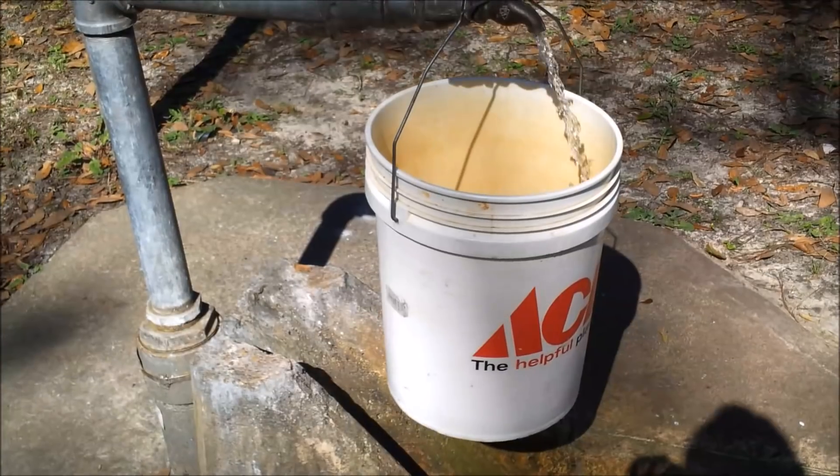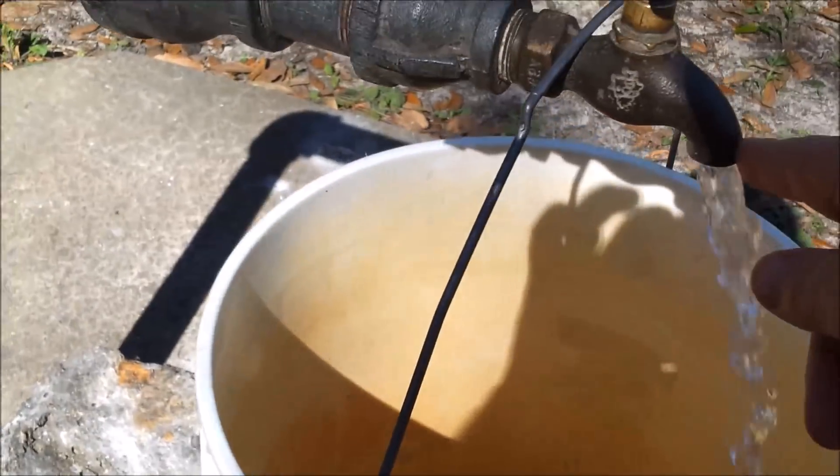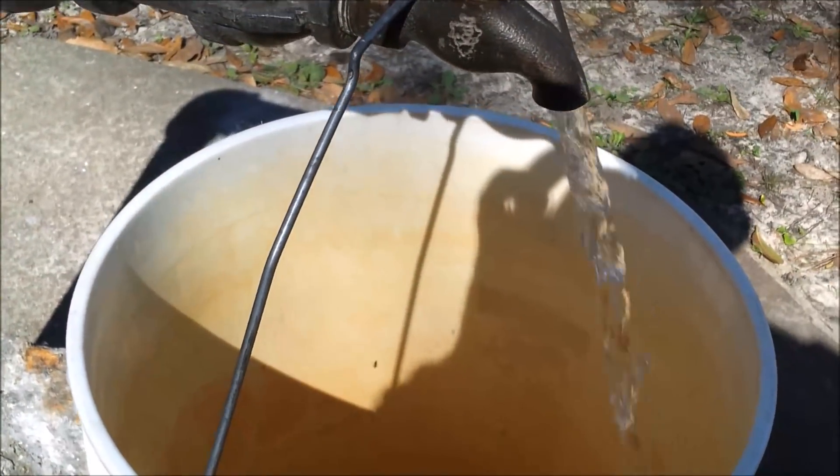The spigot issue is the big deal, and I saved it for last. At the National Forest, there is no way to legally fill a large tank — you're not allowed to hook hoses up to these spigots, and they don't even have threads on them. There's also no pressure to them — I can put my thumb over the spigot and shut off the water. So even if you tried to design something to fill a tank, the water just doesn't have enough pressure to get up that high.